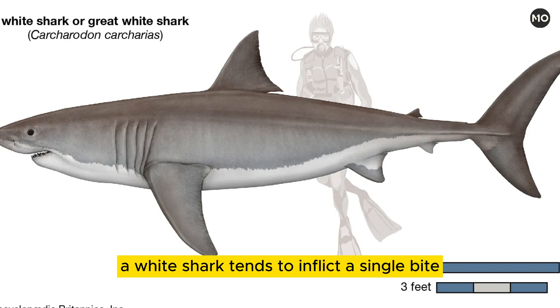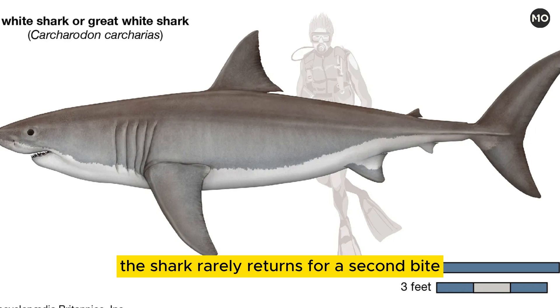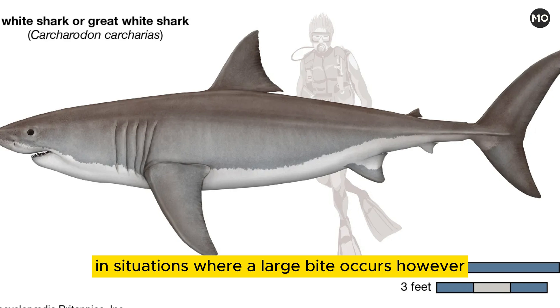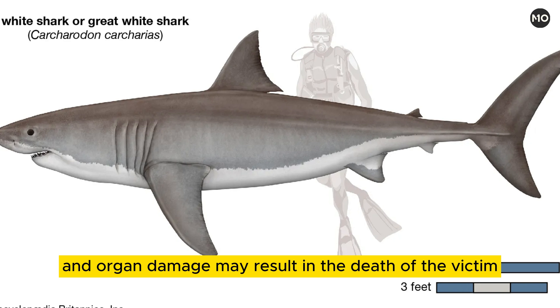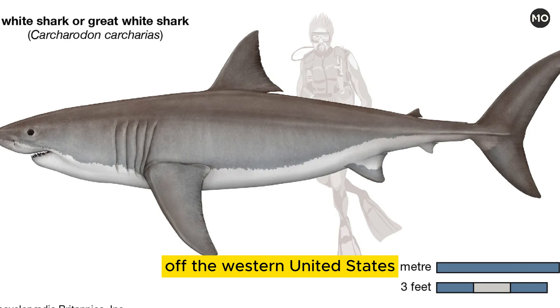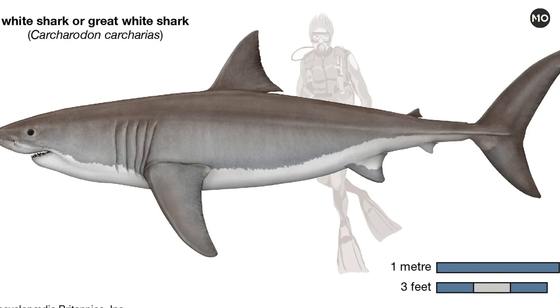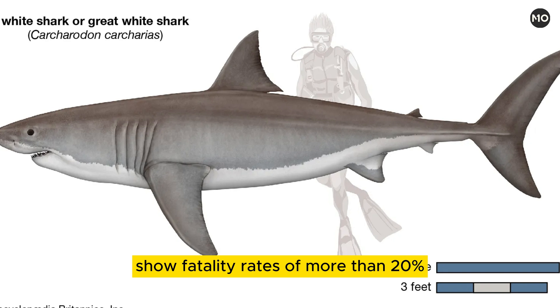A white shark tends to inflict a single bite on its human victim and then retreat. In many instances, however, the shark rarely returns for a second bite. If the victim suffers a moderate bite, he or she may have time to seek safety. In situations where a large bite occurs, however, serious tissue and organ damage may result in the death of the victim. A review of white shark attacks off the western United States showed that about 7 percent of attacks were fatal, but data from other localities, such as South Africa, show fatality rates of more than 20 percent.